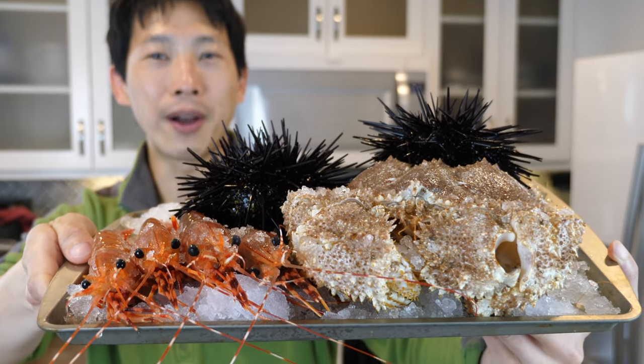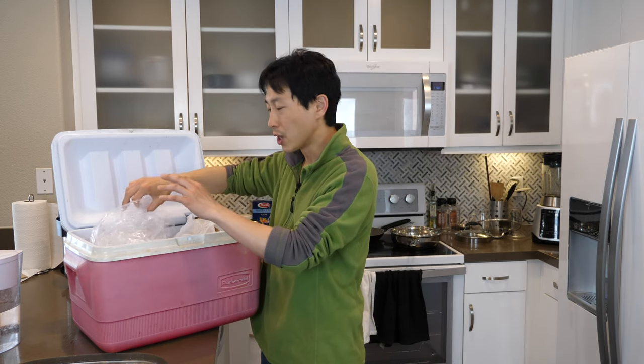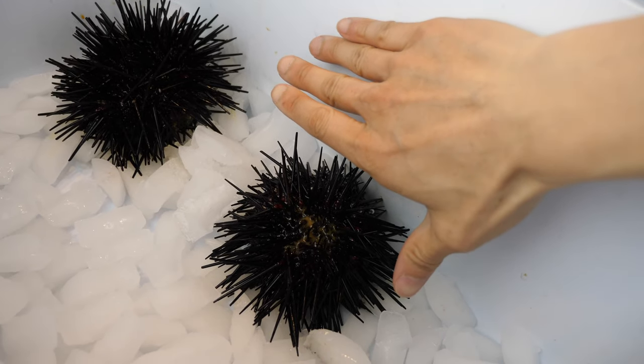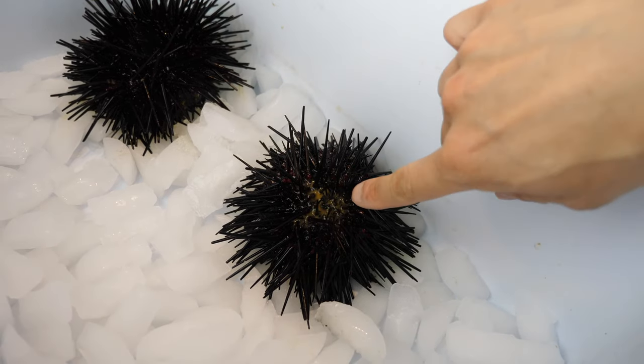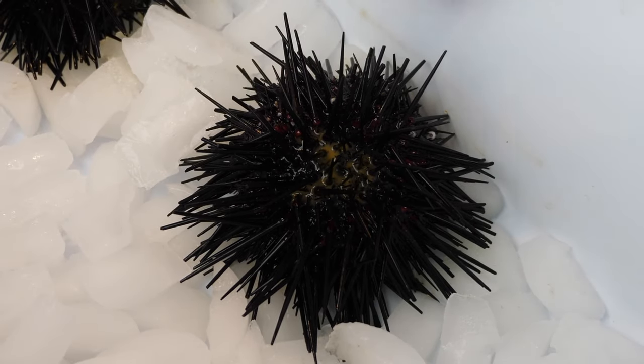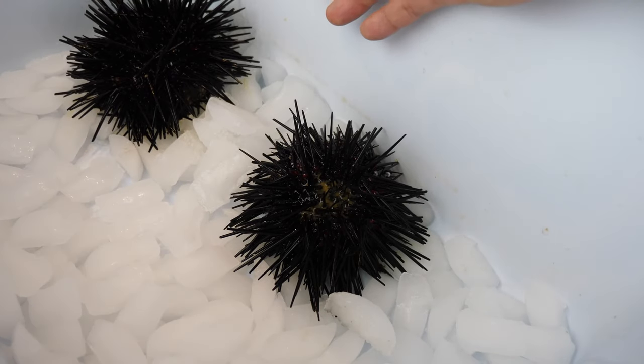Four sweet shrimp, one box crab, and two live unis. Got two sea urchin for $7 each. They're not the biggest, but they are alive. My hand for comparison. This one looked like it leaked a little bit already, but you can see it's still alive because the little spikes are moving.